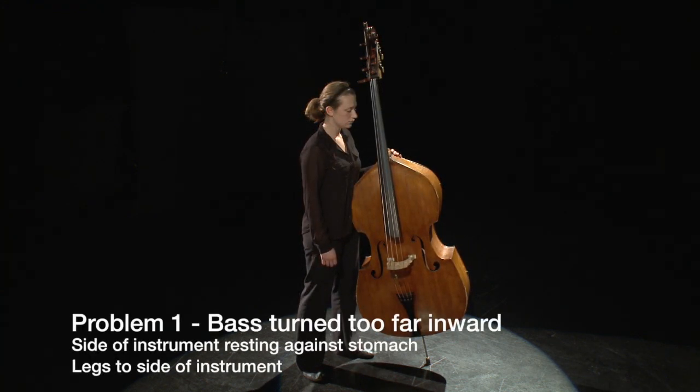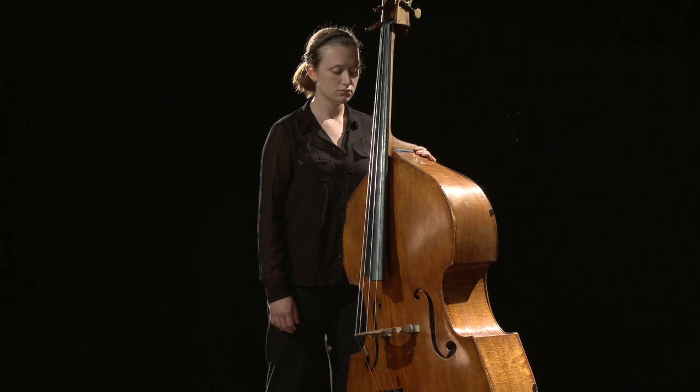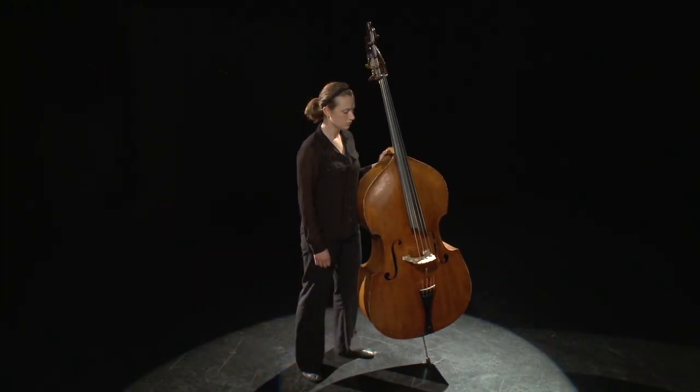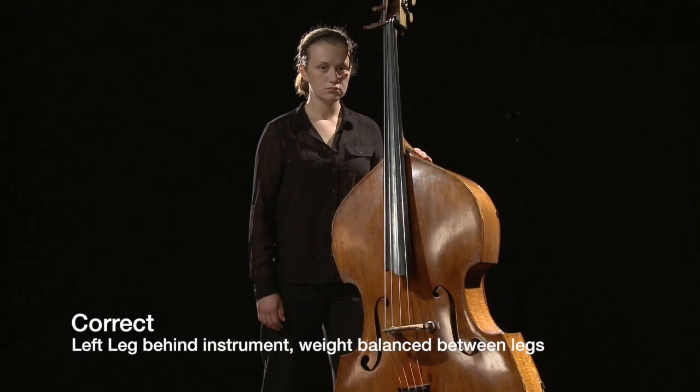A common problem for students is to lean the bass too far inward, resting the side of the bass against their stomach and having both legs to the side of the instrument. This creates problems for the angle of the bow and also for the left hand to reach the strings correctly.